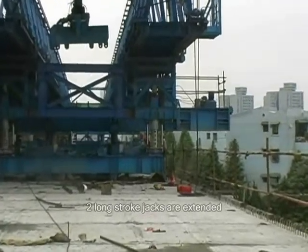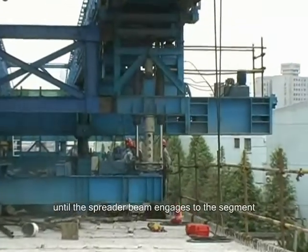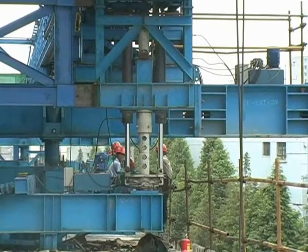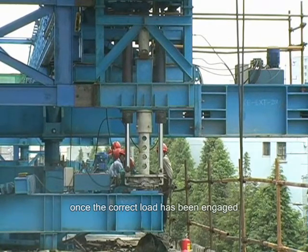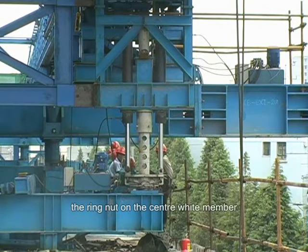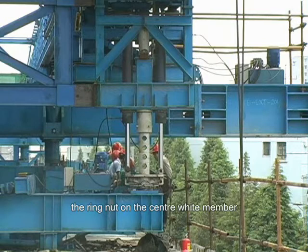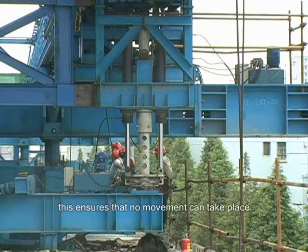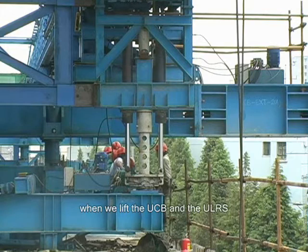Each leg comprising two long stroke jacks. The two long stroke jacks are extended until the spreader beam engages to the segment. Once the correct load has been engaged, the ring nut on the centre white member is engaged and locked off with a safety pin. This ensures that no movement can take place when we lift the LCB and ULRS.